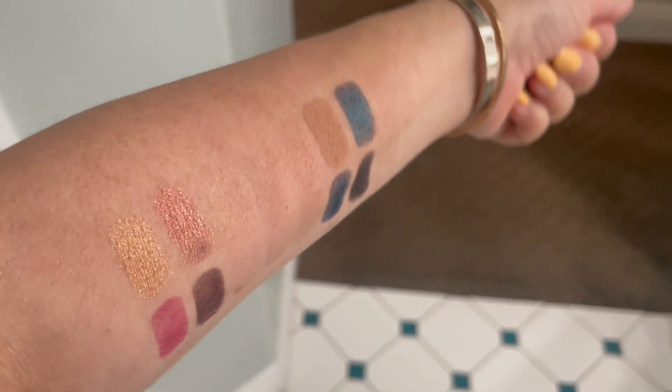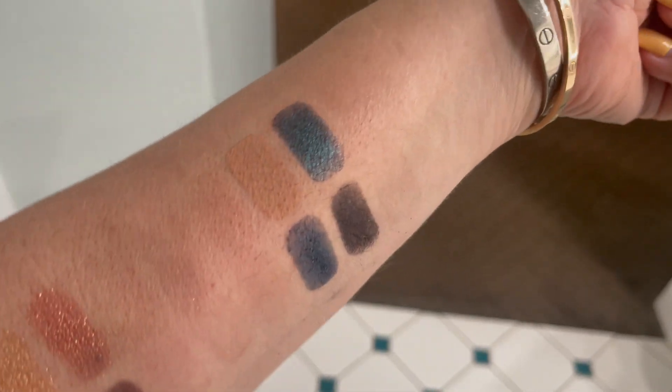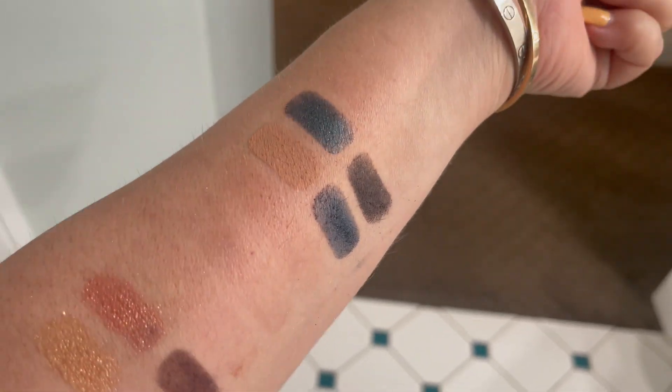Crazy day today, I won't even go into it, but everybody's fine, thankfully. It has been a nightmare, so I am filming at night. I took this not into the warm California sunshine, but into the natural lighting in the — it's still warm out — California bathroom. Here you go, just so you can see them a little better. We have Ambrosia on the left and Dark Opulence on the right.